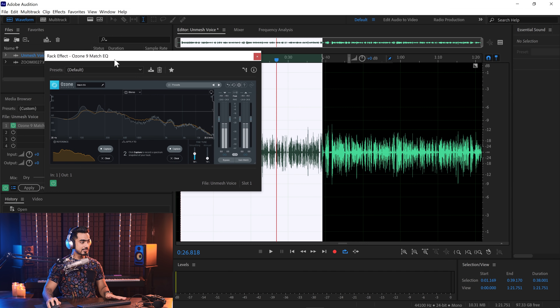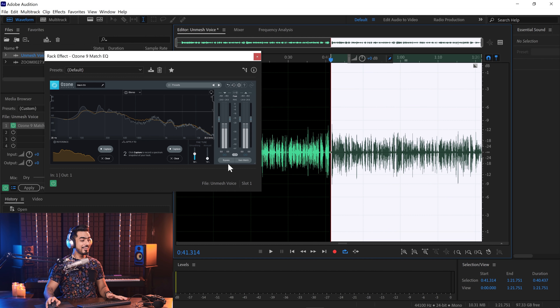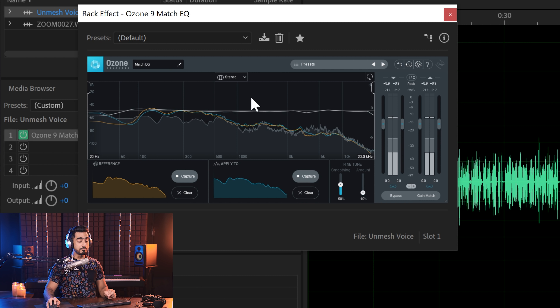The next section is 'Apply To' — here you capture the target. The plugin will measure the difference and correct it. Select the Zoom audio section, click Capture, and play it: 'Hi there, this is Unmesh from Piximperfect. In this video I'm going to share with you how to do color grading in Photoshop. The first thing you need to do is open your image in Photoshop...' We now have both samples captured, and when applied, your voices will be matched.